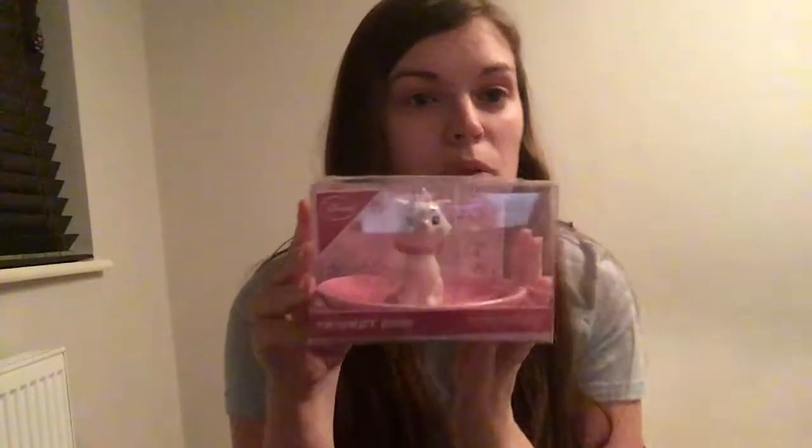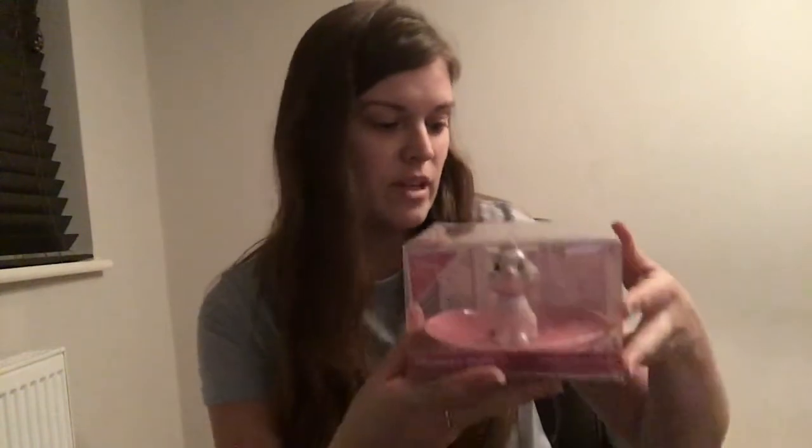The trinket dish is where you can put your jewelry and things — it's quite small, just a little plate, and it's five pounds, which again I think is an absolute bargain at Primark. You've got to be really careful as they're very delicate, but it's just a really cute detail of Marie in the middle. They've brought out so many amazing Beauty and the Beast products.